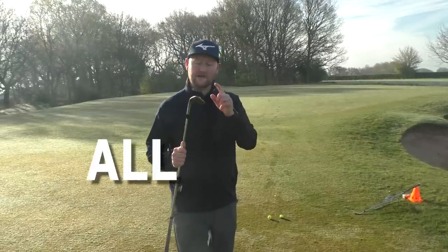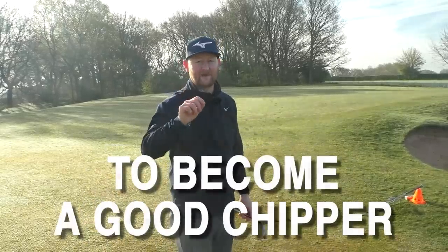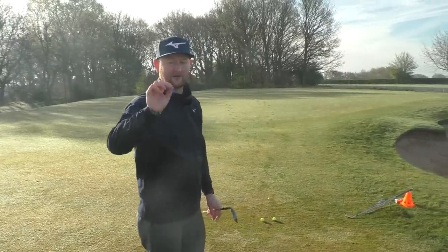A great lesson today all about chipping — five things you should do to become a good chipper. Tips number three and four we can all do without any excuse.